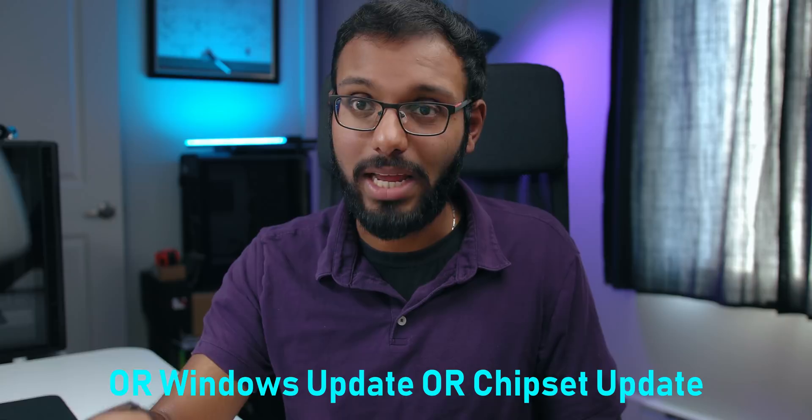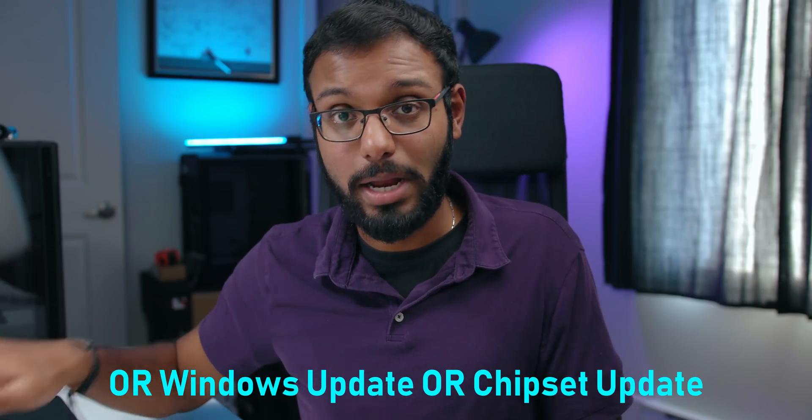A lot of these issues can be fixed with a BIOS update, and some have already been taken care of. I hope this video helped if you're running a Ryzen 3000 series processor. Definitely stay tuned for our overclocking video — if you have any questions about overclocking, let us know in the comments and we'll make sure to cover it. Thanks so much for watching, check out some relevant content here, subscribe for more cool content, and I'll see you in the next one.